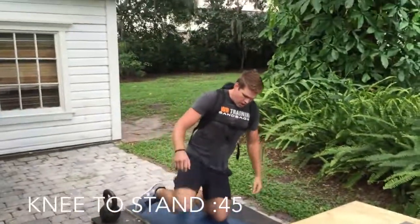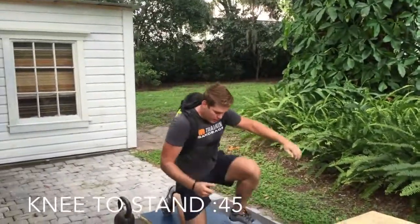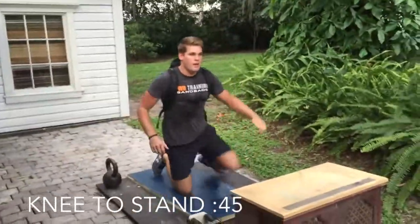The next exercise is called Knee-to-Standing. Lower yourself gently to your knees and stand back up. Repeat this for 45 seconds.